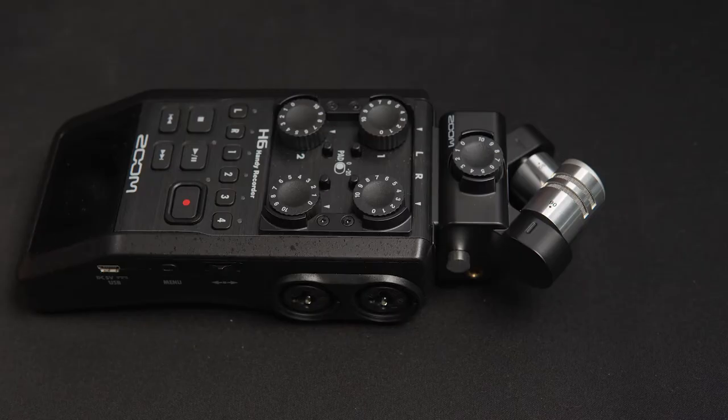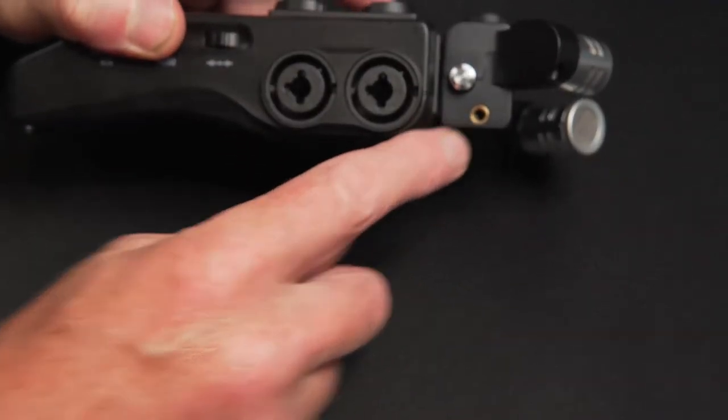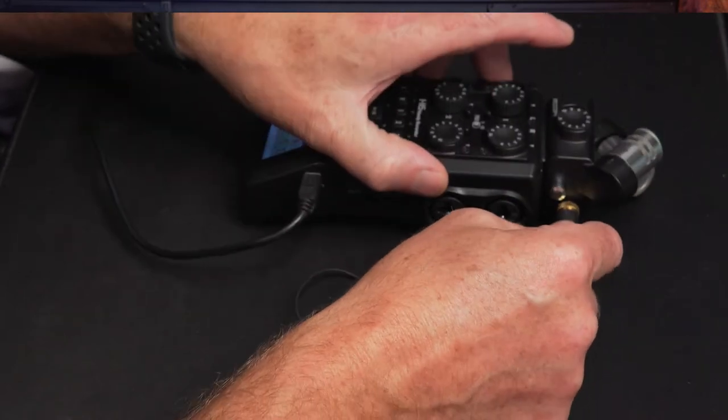First, what we have to do is connect our mic. To keep it simple, we'll use a method that doesn't require you to buy an extra adapter. We'll start with connecting the mic to the H6. On the top there's a built-in mic, and if we turn it to see the side, we've got a 3.5mm input — this is where we're going to plug in our mic. I'll just push this in there like that.